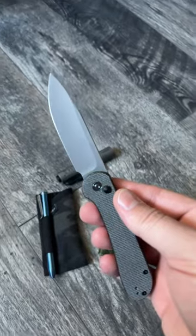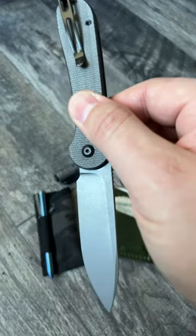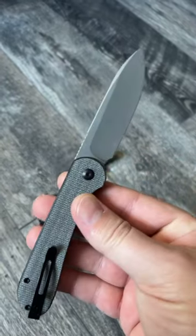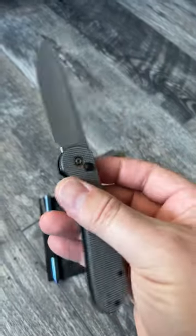Awesome little button lock, hollow ground 14C28N blade, stonewashed, and it has pretty good micarta. Awesome ergos, really nice functioning pocket clip.